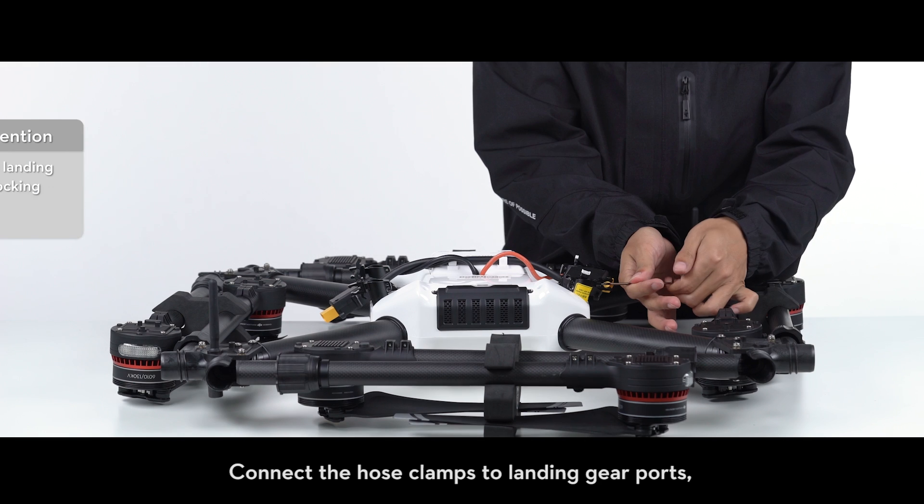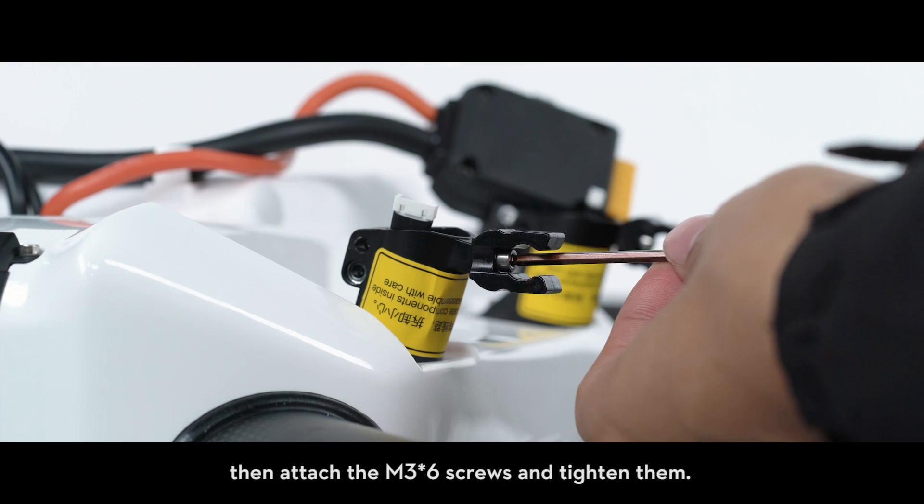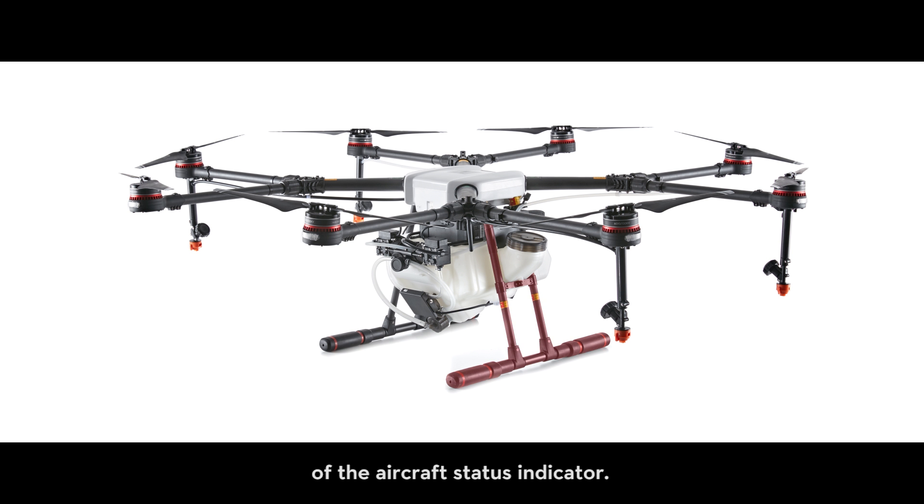Attaching the landing gears: connect the hose clamps to landing gear ports, then attach the M3 x6 screws and tighten them. Mount the landing gear with the compass cables to the right of the aircraft status indicator.